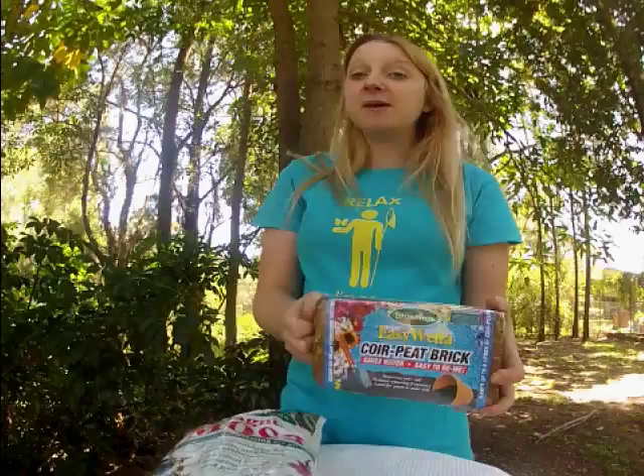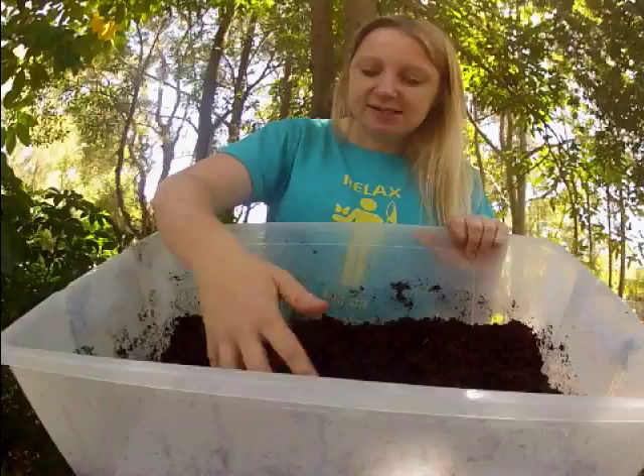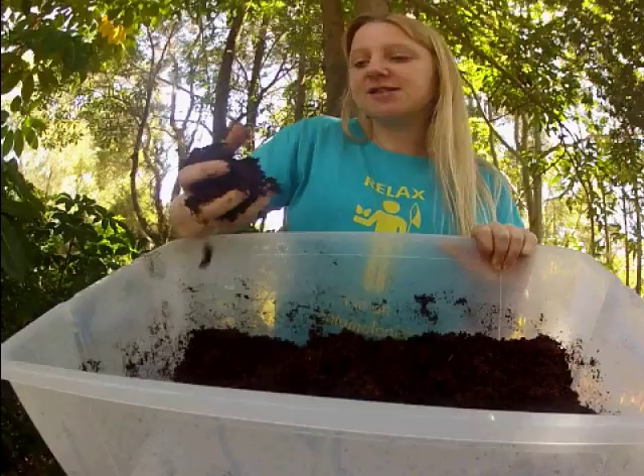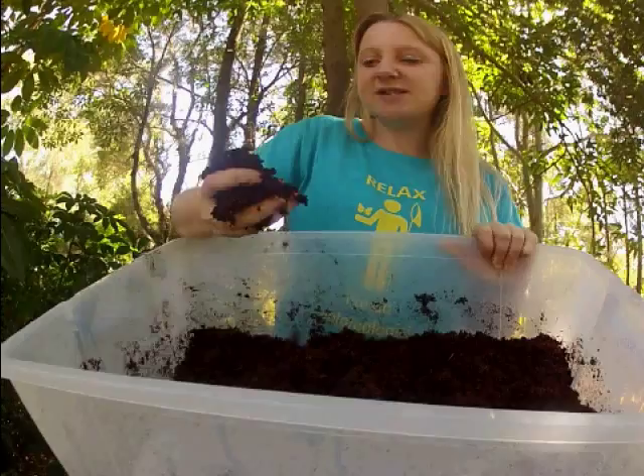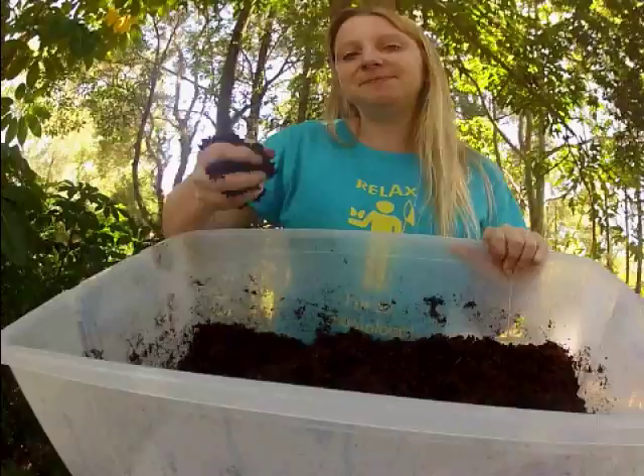Here we've rehydrated one brick of coco peat and sterilized it, so it's still a little bit warm. The consistency you want is so that if you squeeze it, it's still wet but not dripping — if water is still coming out, it's a little bit too wet. What's in my hand now, after squeezing the water out, is the perfect consistency: it's still got enough moisture but it's not dripping wet. Now it's ready to go inside the enclosure.